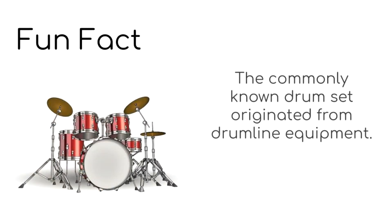Fun fact: the commonly known drum set originated from drum line equipment.